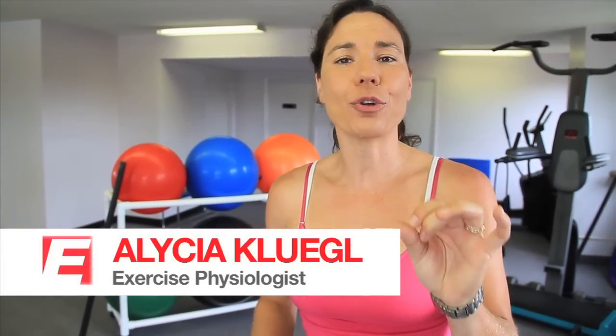Hi, I'm Alisha Klegel. Did you know drinking one regular can of soda a day can put 20 pounds on you by the end of the year? Today it's all about how to lose weight now. You're watching Empower Your Body.